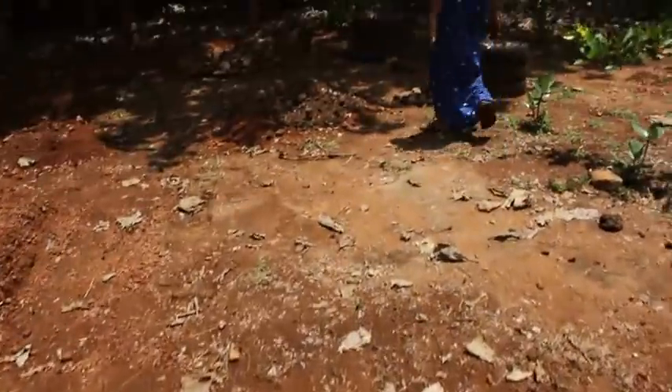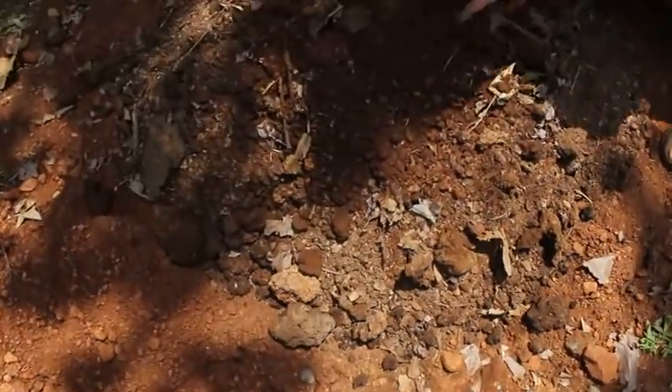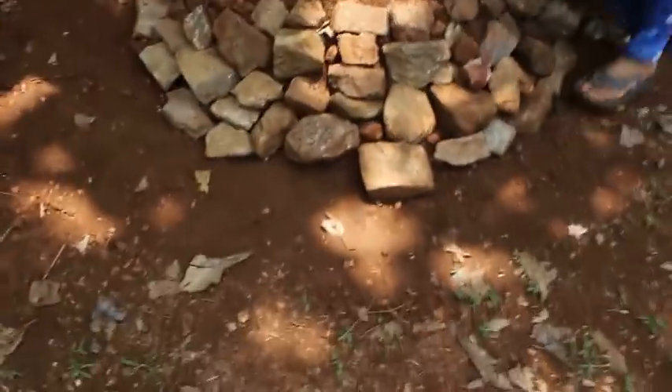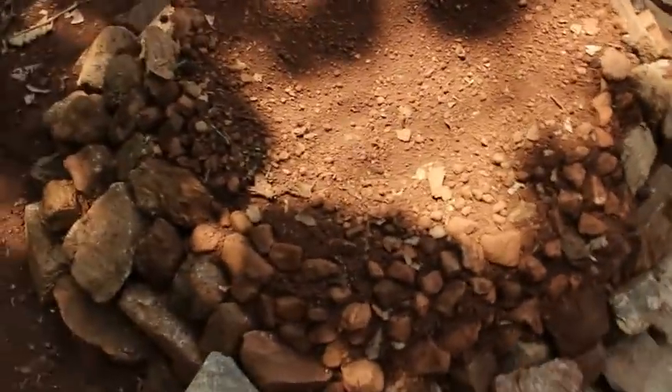Here is stage two — my father has already poured the cow dung. And this is stage three: my mother has readied the raised beds with stones around it as borders so that the water doesn't flow out when we are watering the plants.